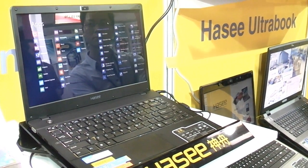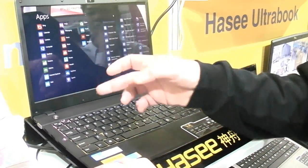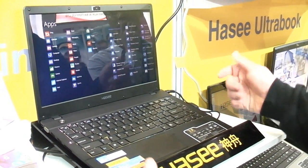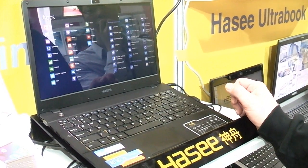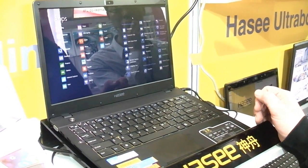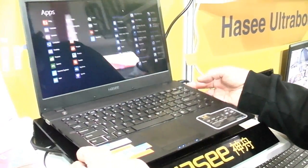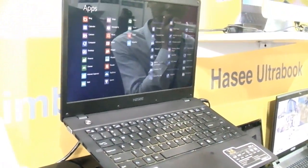What we have here is the X300B Ultrabook. That's actually a 14-inch, 1366x768 display Ultrabook, and it's based on the Intel Ivy Bridge platform. In this case, a Core i7-3517U that should be going up to 2.7GHz in Turbo Boost. There's 4GB of RAM in there, 64GB of SSD, or a 500GB hard drive.